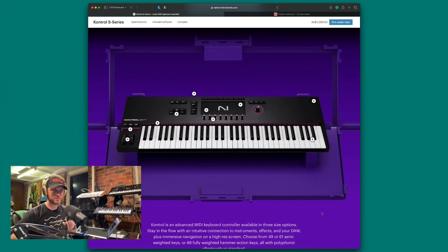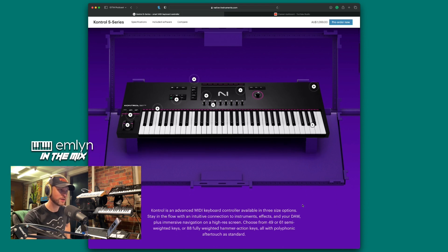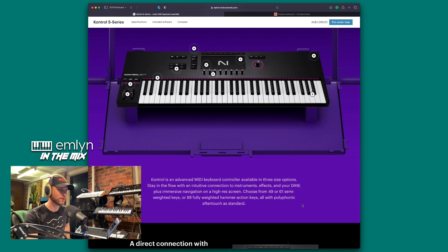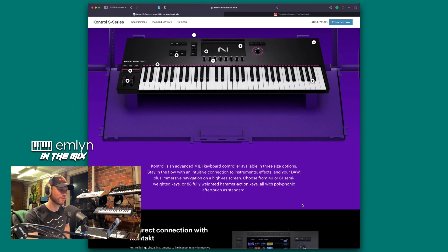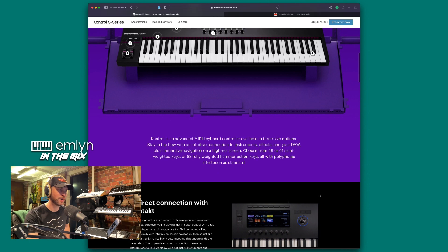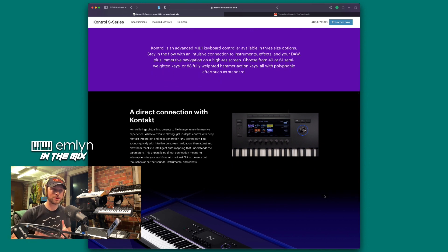Really super cool hardware. Complete Control is an advanced MIDI keyboard controller available in three size options. Stay in the flow with an innovative intuitive collection of instruments, effects, and your DAW, plus immersive navigation on a high-res screen. Choose from 49 to 61 semi-weighted keys or 88 fully weighted hammer action keys, all with polyphonic aftertouch as standard.